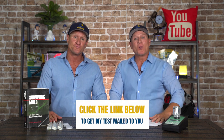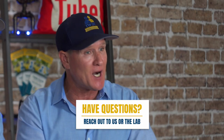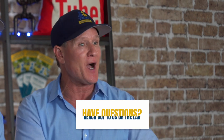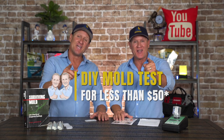Hit the link down below and that DIY test will be mailed to you. If you have any questions, you can reach out to us or to the lab, and they will help you identify and tell you exactly what type of mold you have. Hopefully this helped — thanks for watching.